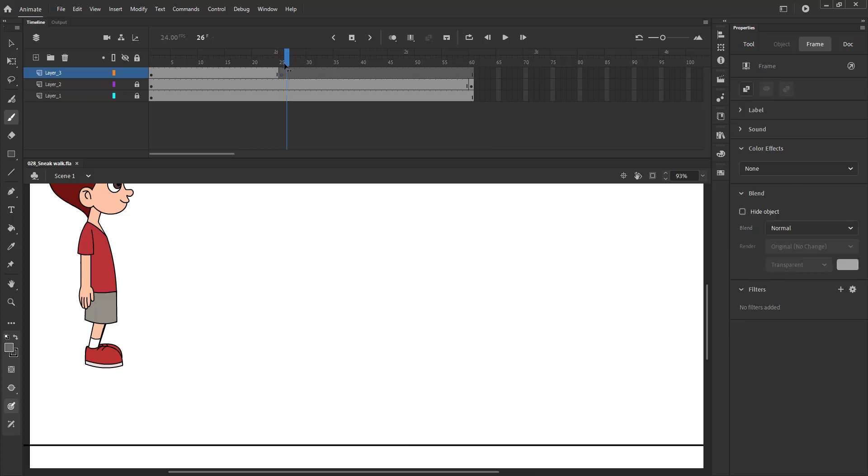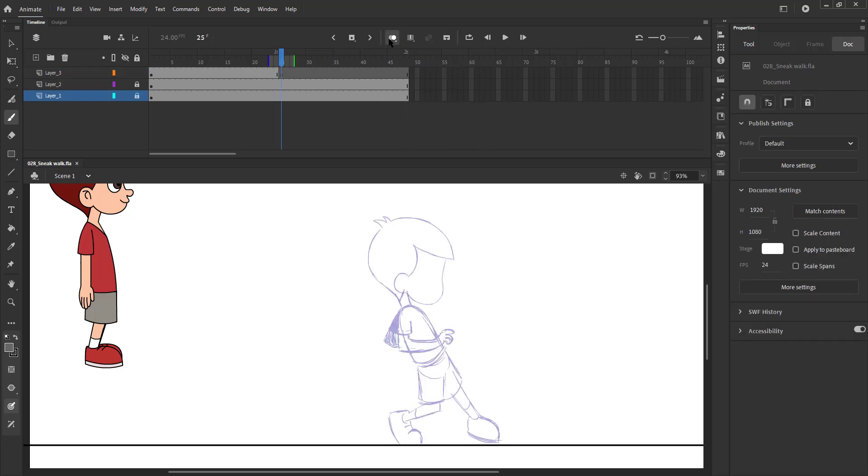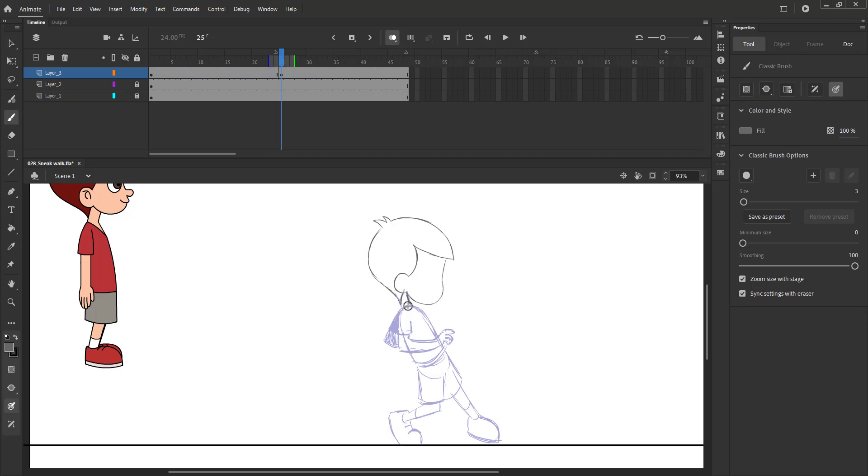After we have drawn the first key pose, we will add a blank keyframe on frame 25 using the F7 key and turn on the onion skin button and start tracing the first key pose with the hands and the legs flipped for the second step. Please follow the video carefully as the poses can be complicated here.